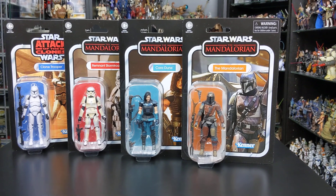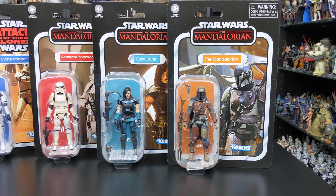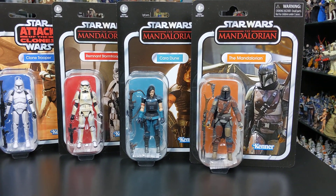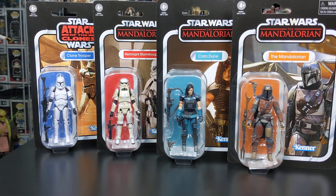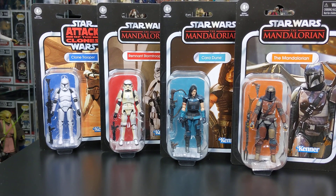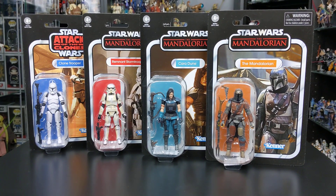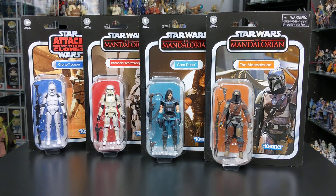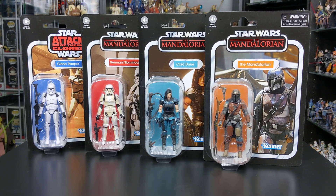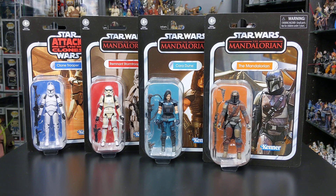Wave 25 consists of the Mandalorian himself, Cara Dune, the Remnant Stormtrooper, and a repack of the Clone Trooper from Episode 2 Attack of the Clones. This has got to be one of the coolest waves of Vintage Collection figures that I've seen for quite some time, and I think due to the popularity of the Mandalorian TV series this is going to be a very popular wave at retail.